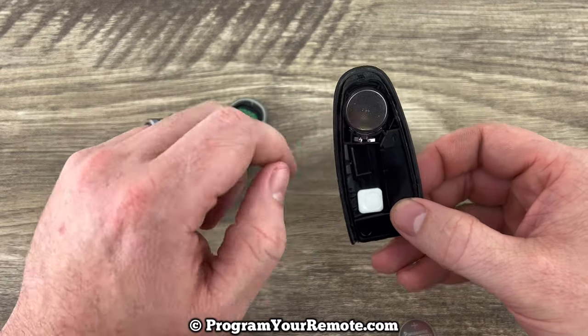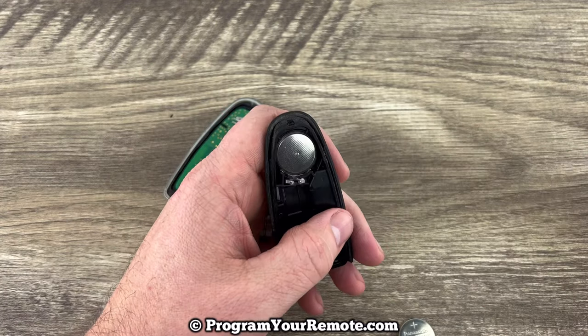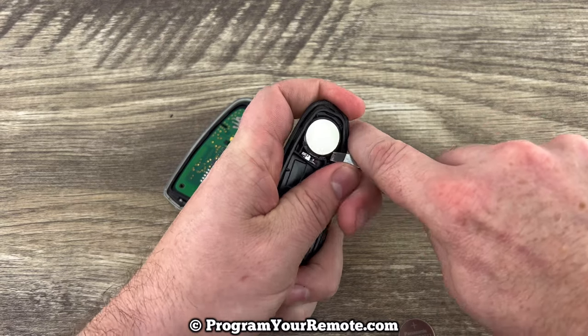And if we look in the back, we can see the battery right here, and you can use your screwdriver to help get the old battery out — get under the edge of it.